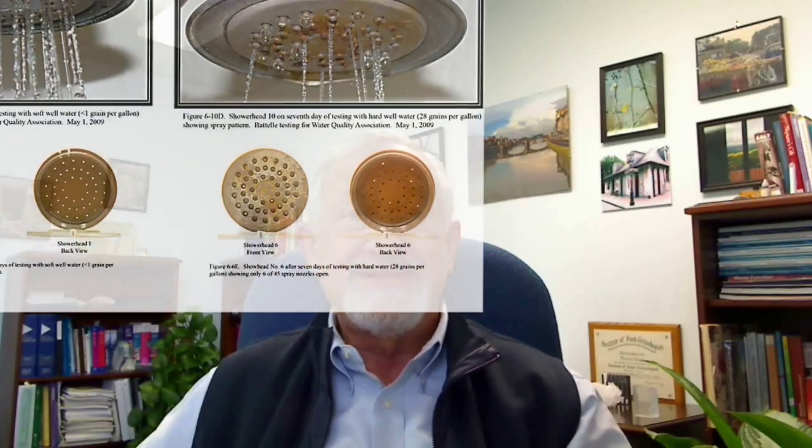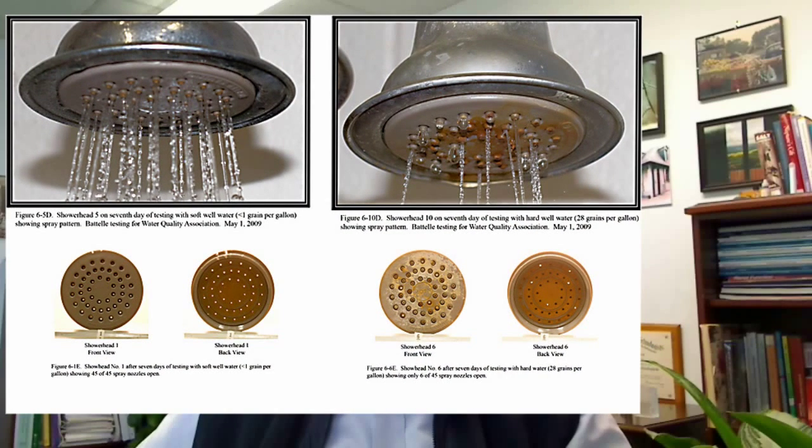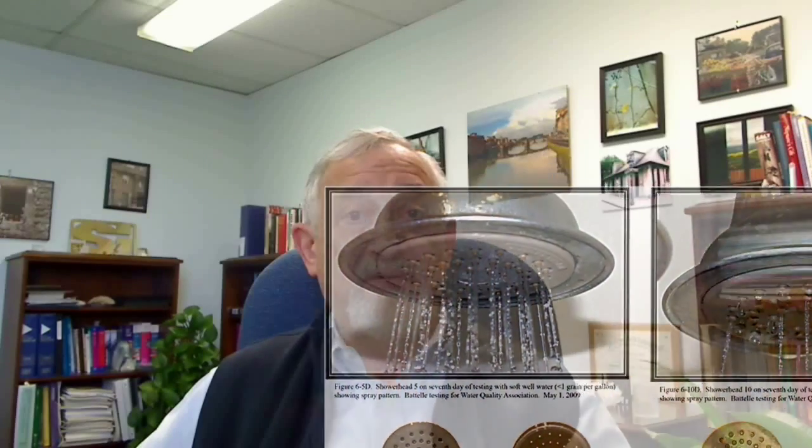When tested on shower heads and faucets, soft water maintained a brilliant luster on the finish and a full stream flow. The faucets on softened water performed perfectly throughout the study, as if they had just been installed. With hard water, shower heads scaled up and lost 75 percent of their flow rate in less than 18 months. Faucets on hard water could not maintain their required flow rate because of this build-up of scaling, and the strainers on faucets using unsoftened water were almost completely plugged after just 19 days of testing.